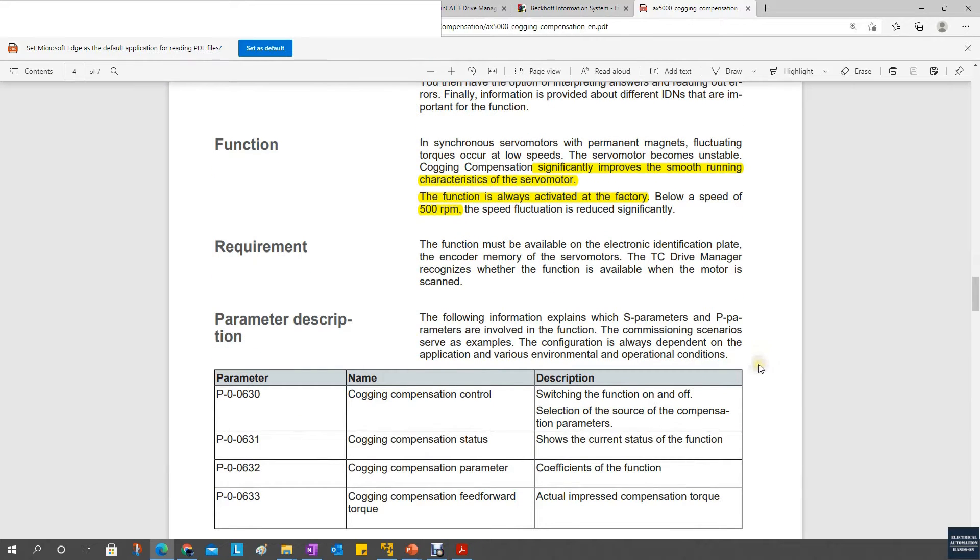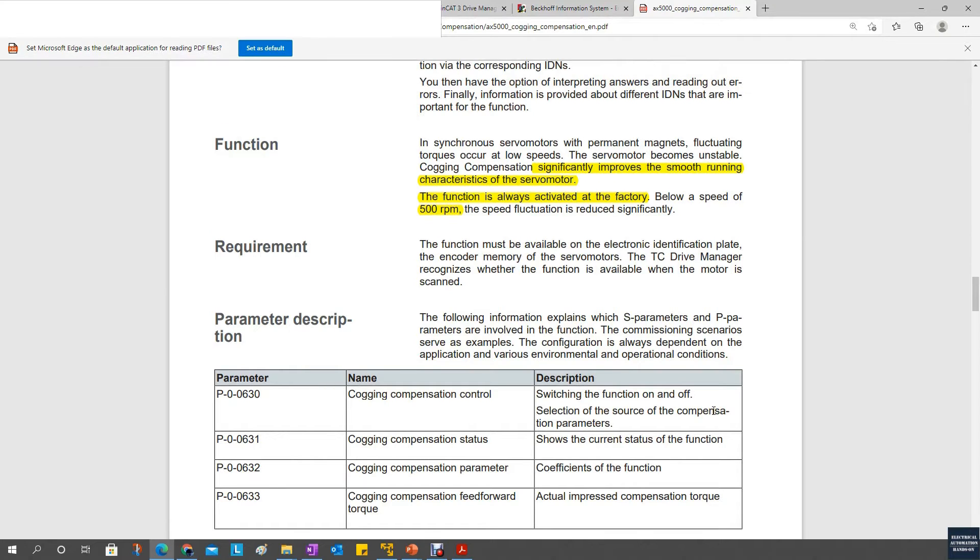For the AX5000 drive, the only key parameter you need to take care of is this parameter, which allows you to turn on or turn off this Cogging Compensation. Take care if you are using a third-party motor, because for third-party motors, the Beckhoff drive does not have this Cogging Compensation parameter in the servo drive. So Cogging Compensation does not work for third-party motors — it is only workable for the Beckhoff drive and Beckhoff servo motor.